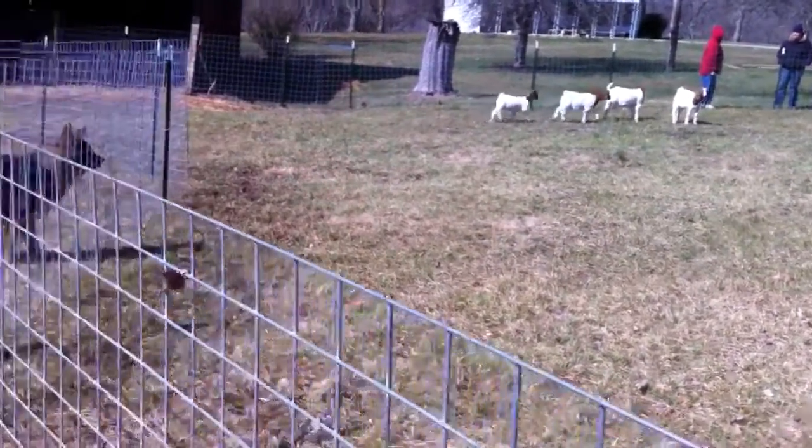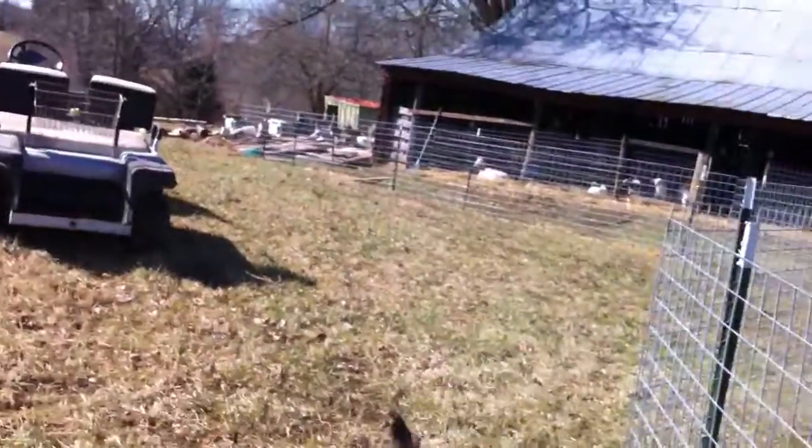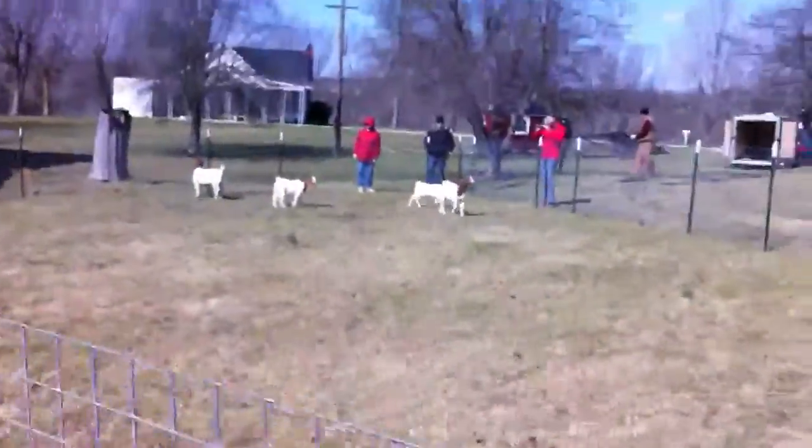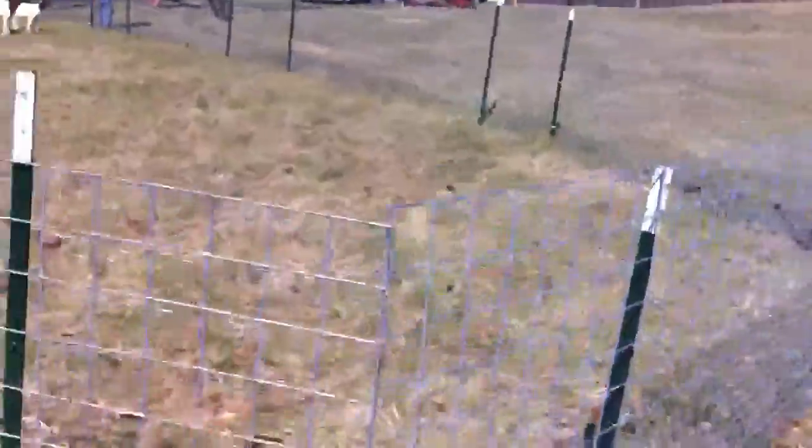These are our goats in the new fence that we just built. It comes all the way out from their pens, swings around, and there's this large play area. It only took about 3 hours to set up the fence.